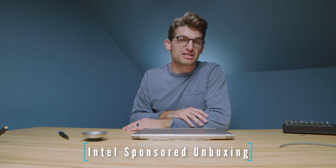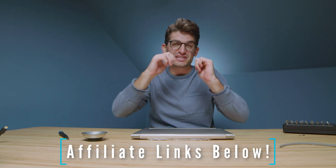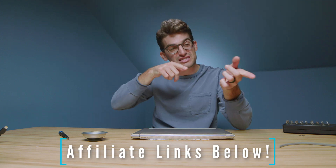Once again I want to thank Intel for sponsoring this video and hooking us up with the Lenovo Yoga 9i. Links to make a purchase are in the description. If this video brought you some value, drop a like and subscribe so you don't miss future uploads. I'll see you in the next one — let's go.